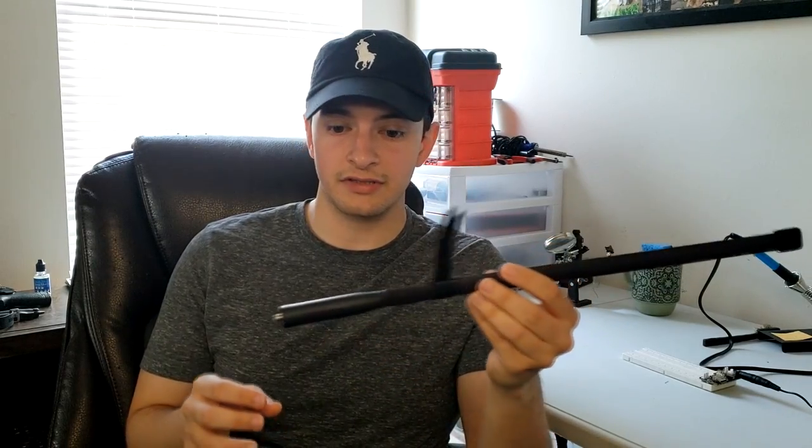We're going to take a look at it today with the antenna analyzer and just some of the specs, and we'll talk about it. So let's go ahead and get into it.